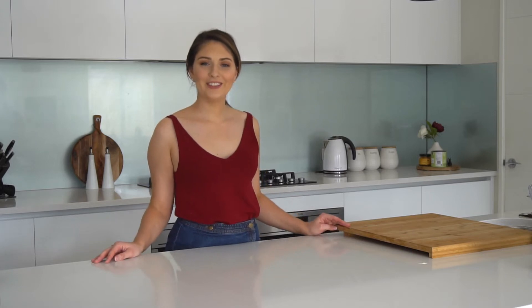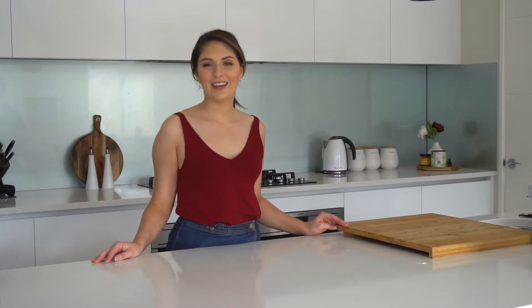Hello and welcome to my kitchen. Today I'm going to show you how I make a nice easy Toblerone cheesecake. Let's get stuck in.